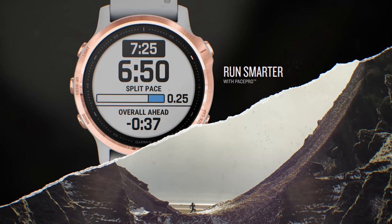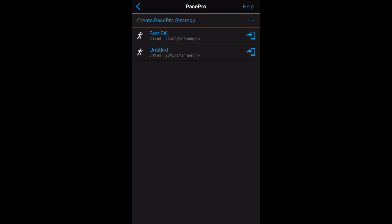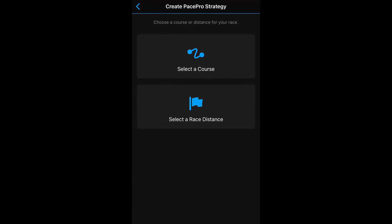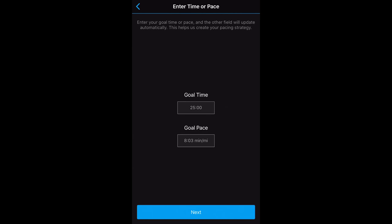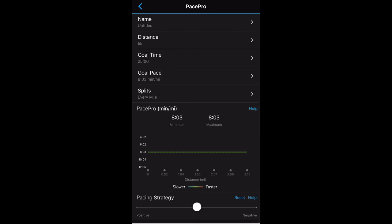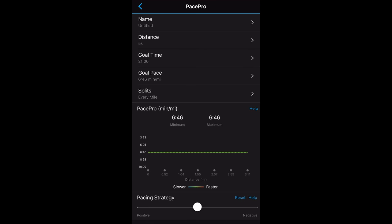One of the coolest new features is Pace Pro. When trying to hit a time target for a run, you want to manage your pace — not just maintain the exact same pace the whole time, since some people prefer positive or negative splits. You set this up in Garmin Connect under the training area in the Pace Pro pacing strategies section. You can create a strategy by selecting a course or a race distance. Choosing a race distance shows predefined options — selecting 5K, for example, lets you set a goal time and goal pace. For a 21-minute 5K, that adjusts the goal pace to 6 minutes and 46 seconds per mile, and you can set splits in miles or kilometers.